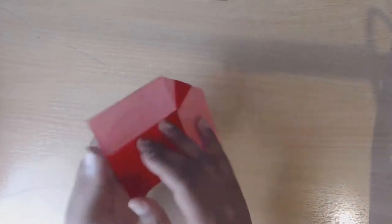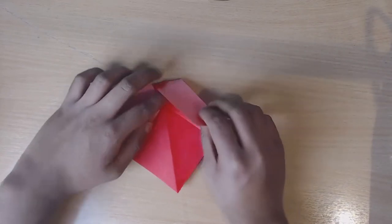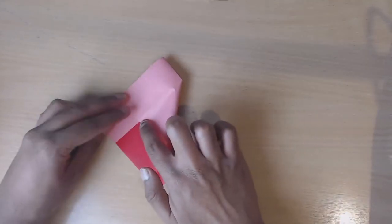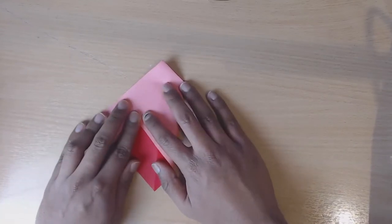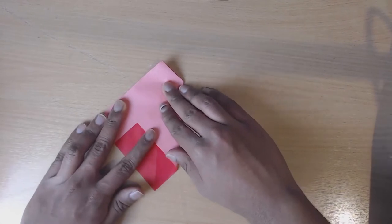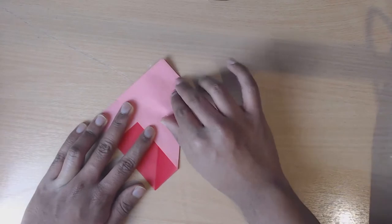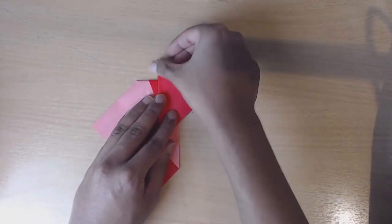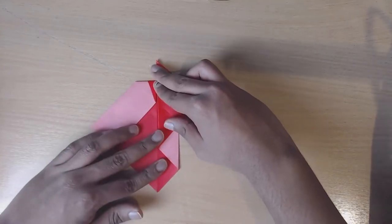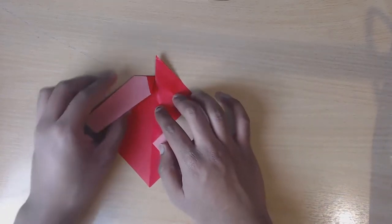Turn the paper over again and now what we're going to do is take one of these flaps - we'll start with this side - open it up and then fold across so that this crease here matches with this fold and the line runs from one to the other. Then take this side and fold it back down along the centre crease to form a triangle going outwards, and then repeat the process on the other side.